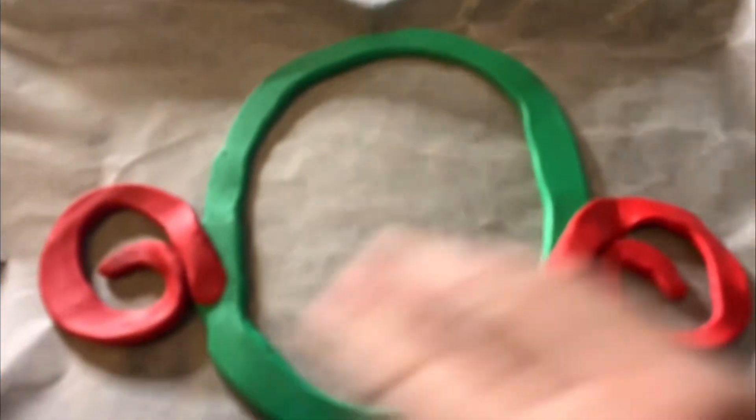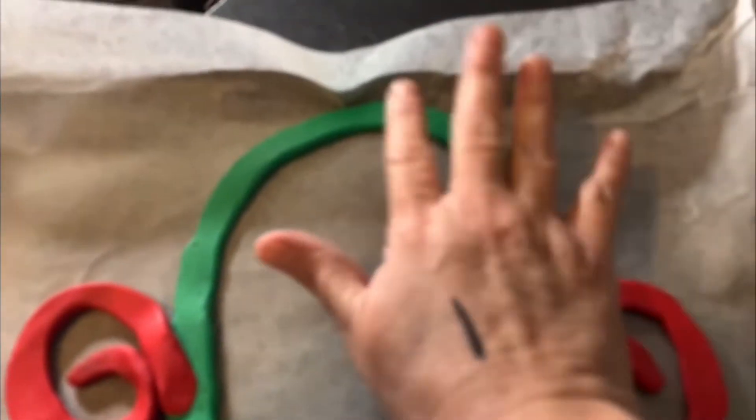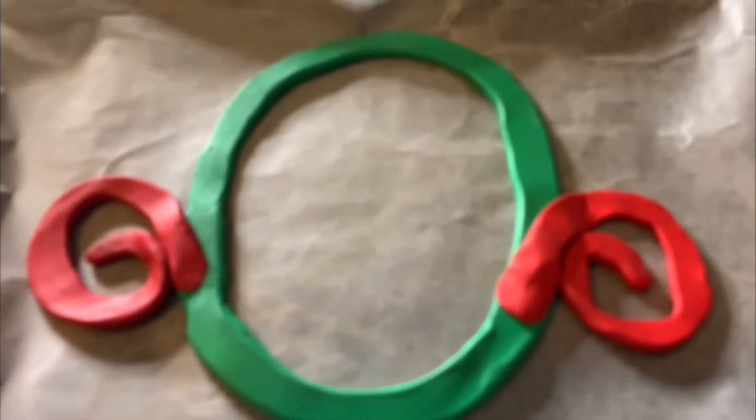I'm sorry I didn't show you me rolling that out — I'm having a really hard time with my tripod. So I rolled it out like a snake, then rolled it to match the size as much as possible, and then I flattened it out so that it'll be flat on my parchment paper that I already have on my baking sheet, because once it's all done it's going to be hard to transfer. So I'm just going to already have it ready to go in the oven.